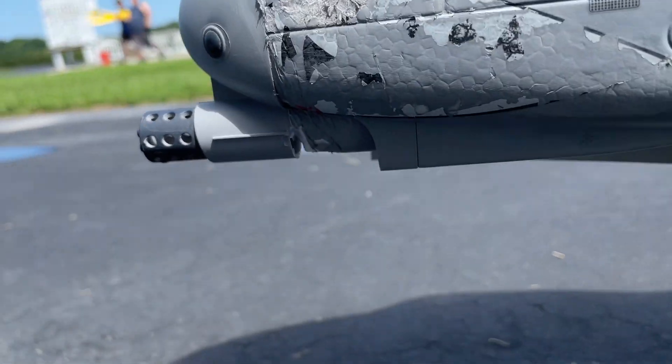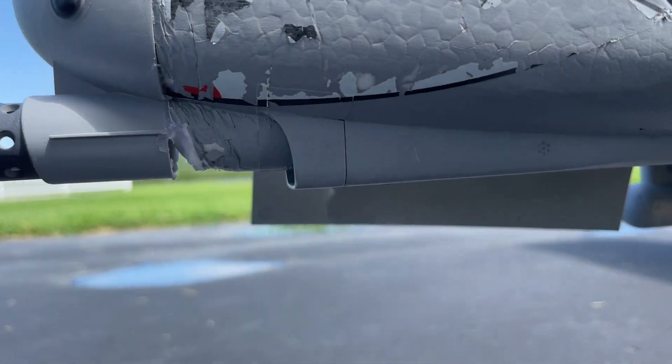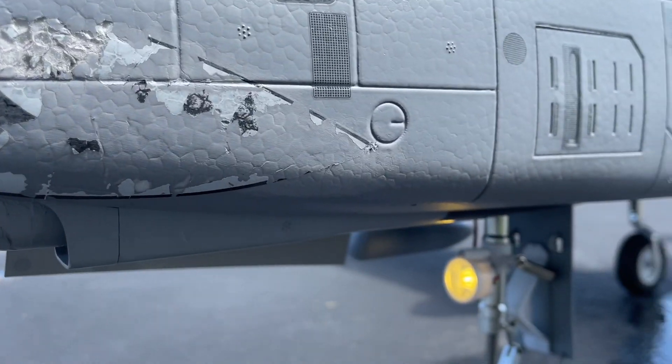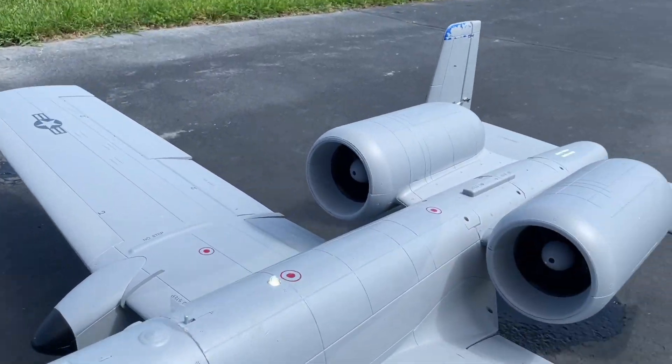New nose cone — as you can see it's not 100% painted up to match, and there's a hole down there where the paint's all rubbed off. That's alright because I'm going to be doing something to it anyway.